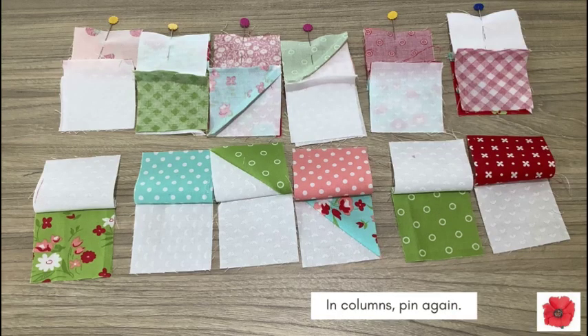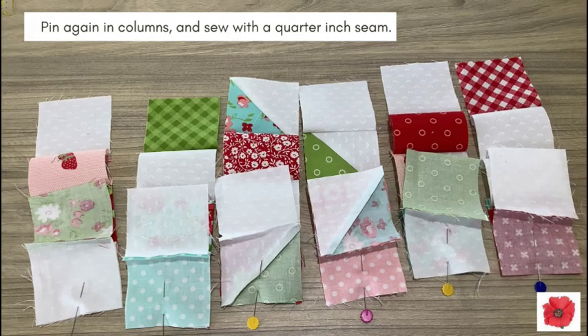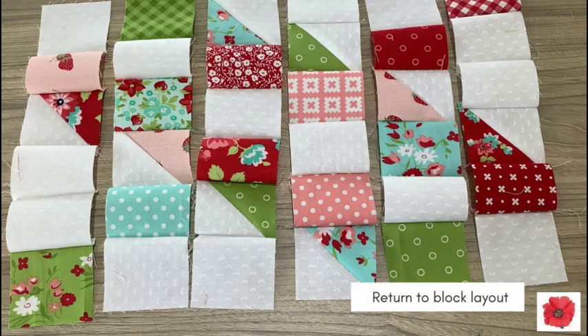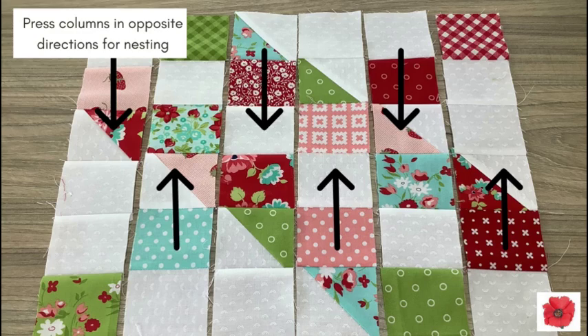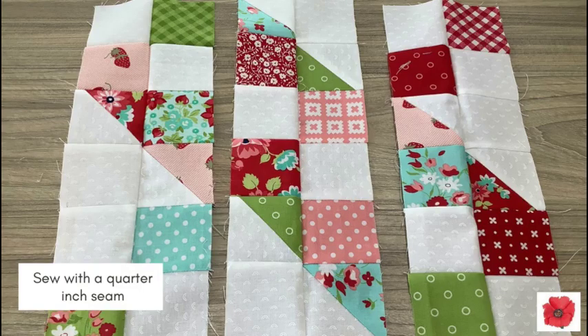In columns, pin again. Sew with a quarter inch seam and return to the block layout. Pin again in columns and sew with a quarter inch seam. Turn to block layout. Now press the columns in opposite directions for nesting. Pin the columns together, matching the seam. Sew with a quarter inch seam.